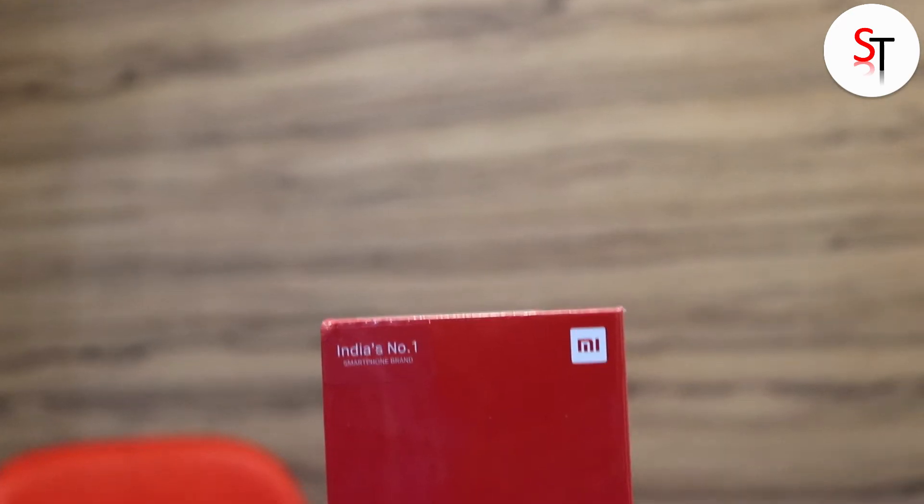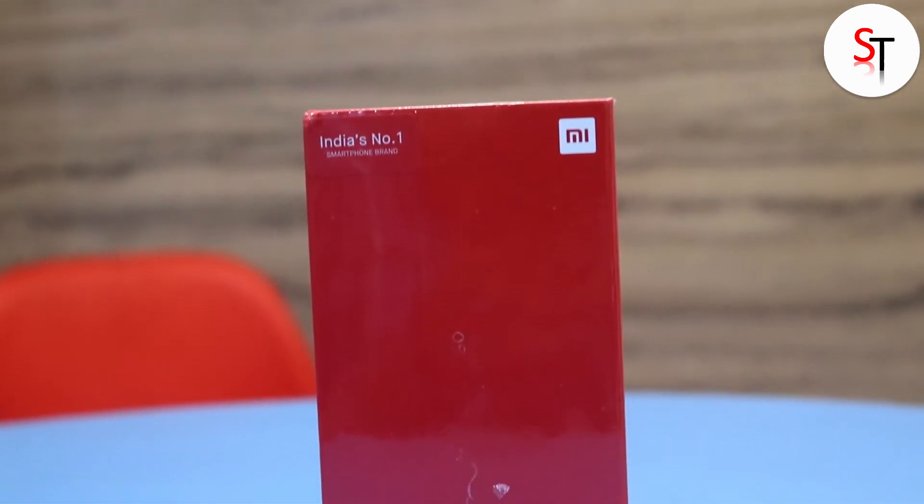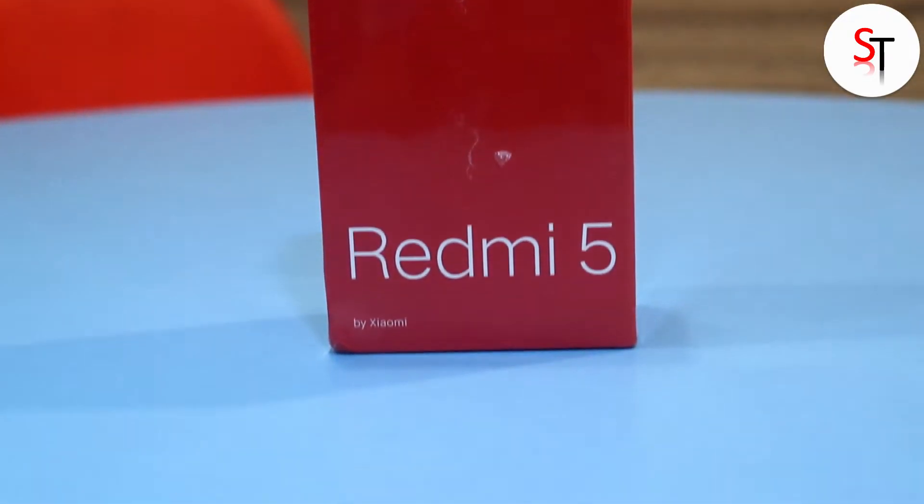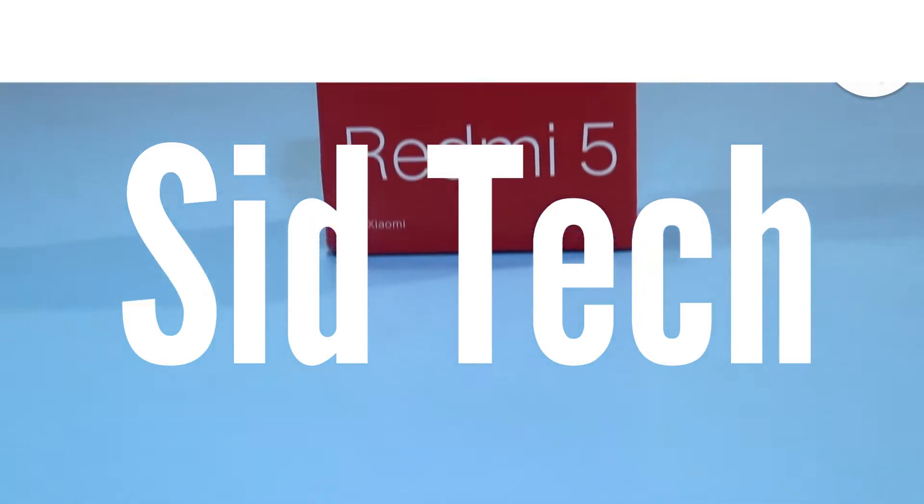Hey, what's up guys, welcome to SidTech. Today I have the Redmi 5 2GB RAM plus 16GB storage variant with me in the black color. In this video let's unbox it and have the first look, so without much further ado let's get started.